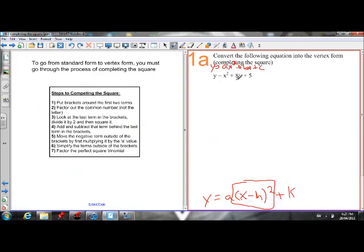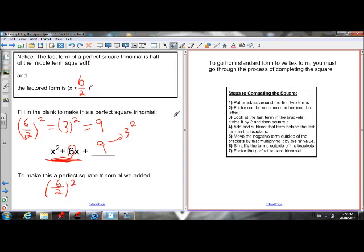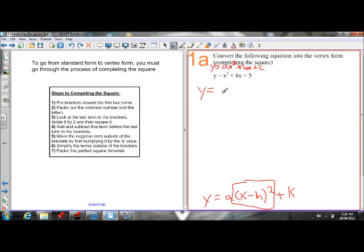Somehow, we're going to make this into a perfect square trinomial. This 5 isn't helping us because 5 isn't a perfect square number — you can't take the square root of 5 and get a whole number. A perfect square trinomial has a perfect square number at the end, so this 5 is not helping us. We're going to push it off to the side by grouping the first two terms together and leaving this 5 just out here.